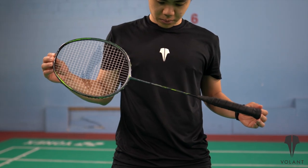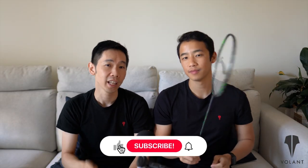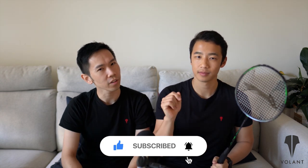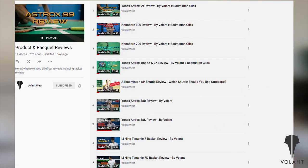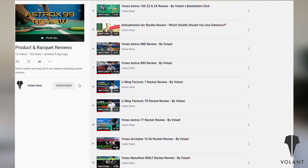So there you have it, the Leaning 3D Calibre 900C. Thanks for tuning into this video. If you've enjoyed it or found it useful, be sure to like and share it with your badminton community. Also make sure you stay up to date with all of our racket releases by subscribing to our channel and turning on notifications so that you do not miss out. Bye!